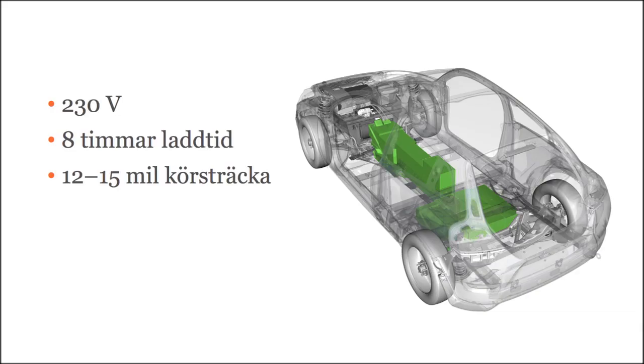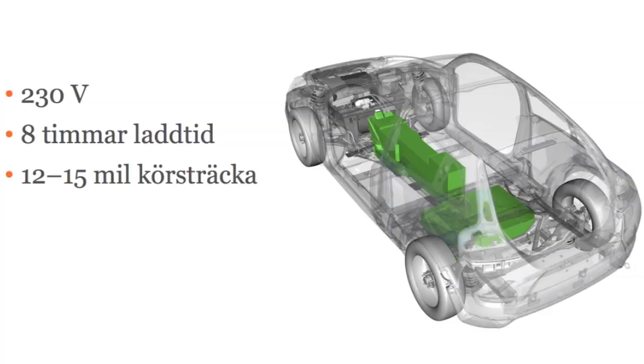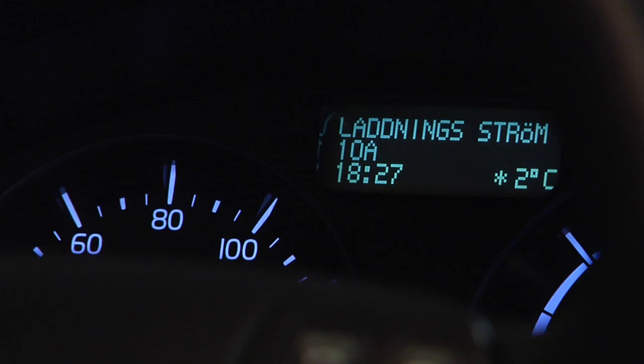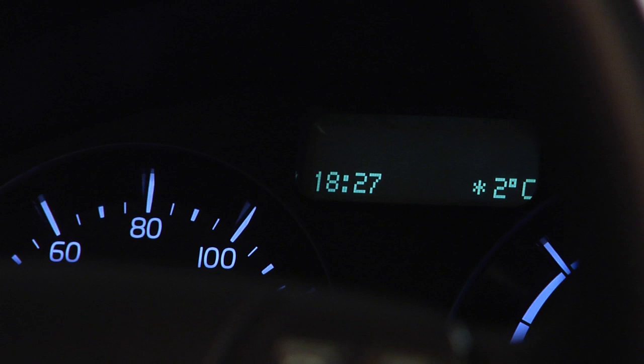When you start the car, it's business as usual. Keep your foot on the brake pedal just like in any other car with automatic transmission. Then insert the key, but for the car's computers to start up, that takes a bit of time. I usually turn the key to position 2, and then the display here tells me 'turn the key to start' when it's ready. And that's what I do by turning the key to position 3. That's all there is to it.